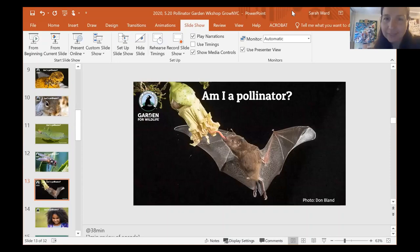This picture might give you some clues — am I a pollinator? Yes, this is a pollinator. Bats are important pollinators, especially in tropical and desert climates. The bats we find around here in the eastern U.S. are not pollinators, but there are over 300 species of fruit that depend on bats for pollination. That includes some important food crops we eat like bananas, mangoes, and guavas.